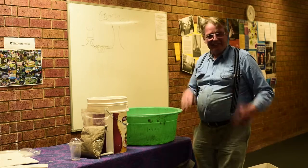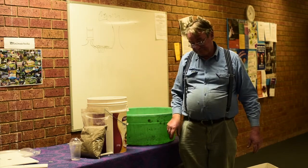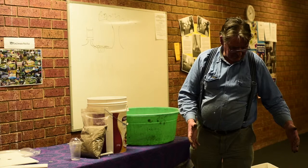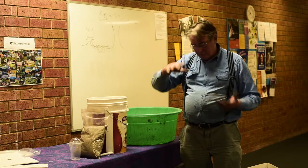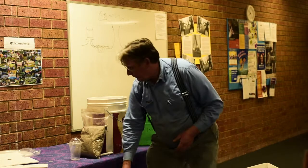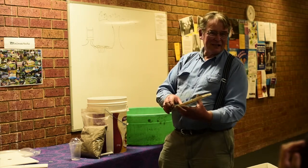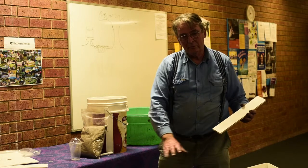It seems too easy, doesn't it — stupidly simple — but the difference it makes is quite dramatic. I've been staggered. I have containers that are maybe that wide and that high, and the speed with which it breaks down is just extraordinary. When you open the bins, the worms just love these things because a lot of water forms around them. Sometimes I've pulled them out and the worms are just pouring out of the holes.